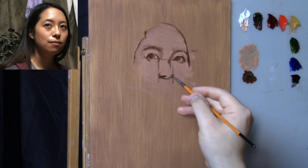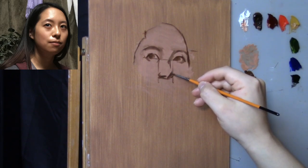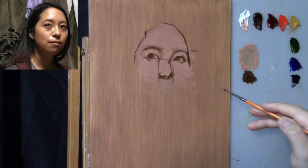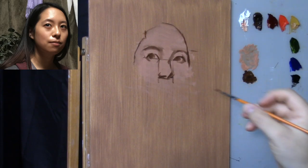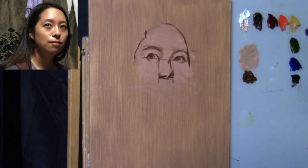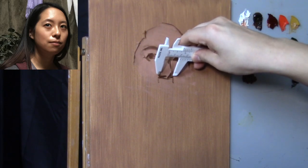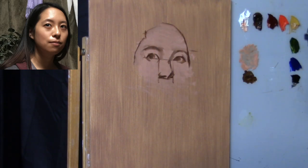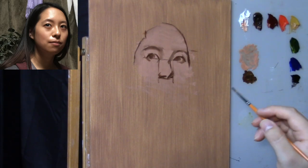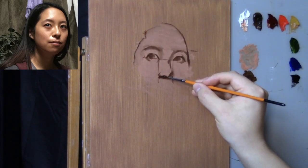Think of it like a graph with two coordinates — a vertical and a horizontal — and it doesn't have to be any more complicated than that. I know you understand what a vertical distance means and a horizontal distance means; it's the same kind of thinking when drawing a portrait. The width of an eye should be about the width of the nose — that's a general rule of thumb, though it's a little different in three-quarter view. We use that relationship to gain more accuracy.